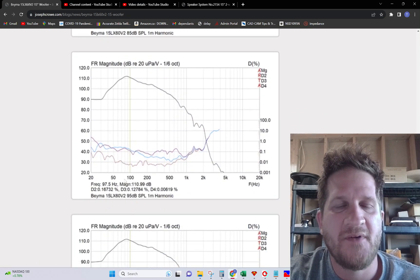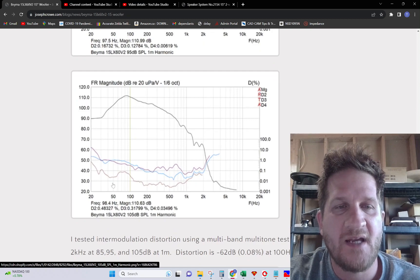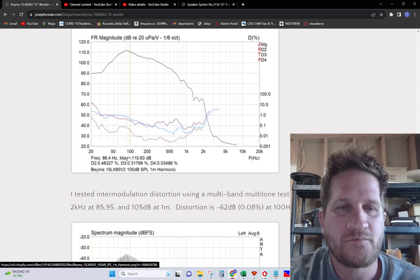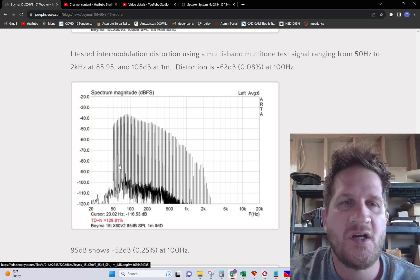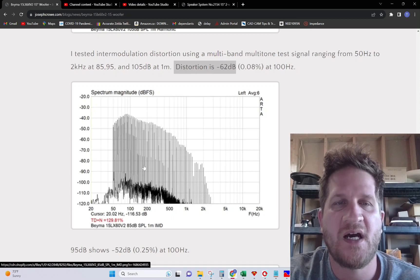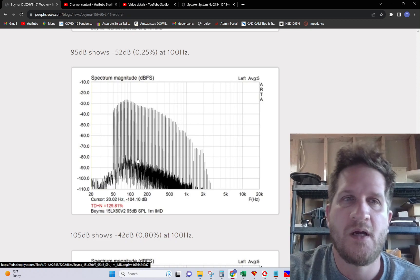As we increase it to 95 dB, we're still at 0.16% second harmonic. And then at 105 dB, we're still at only 0.48% H2. This is an extremely well performing woofer in terms of harmonic distortion. For the intermodulation distortion test, I did a multi-tone, multi-band test signal starting at 50 Hz. The distortion is a full minus 62 dB down — 0.08% at the 100 Hz region, which is where we see the highest distortion. Just an incredibly low distortion driver.